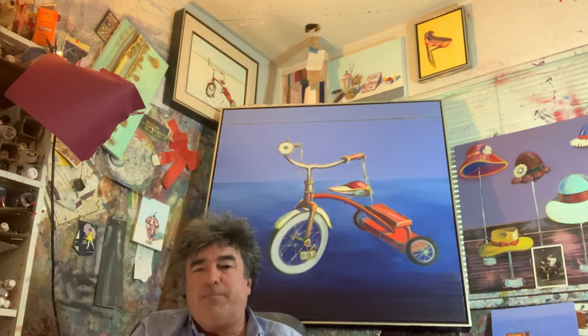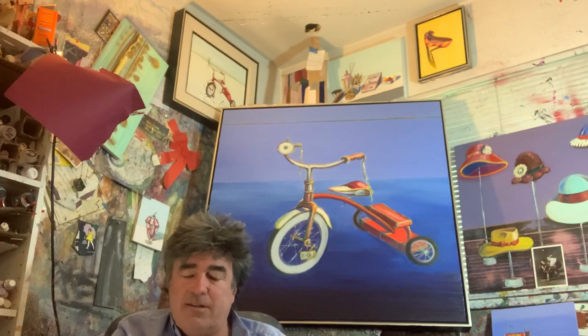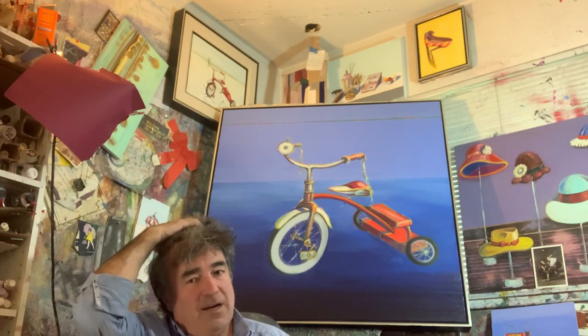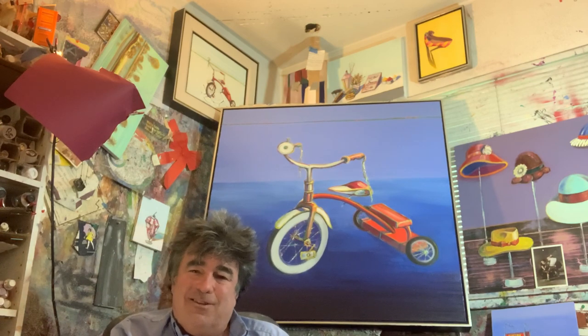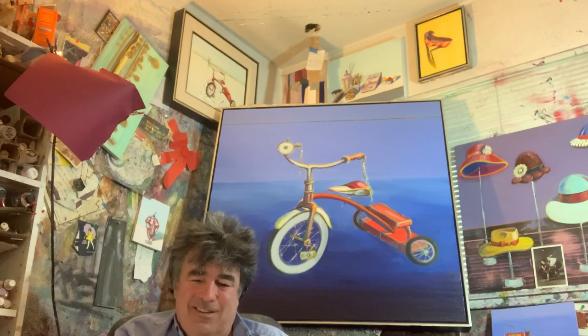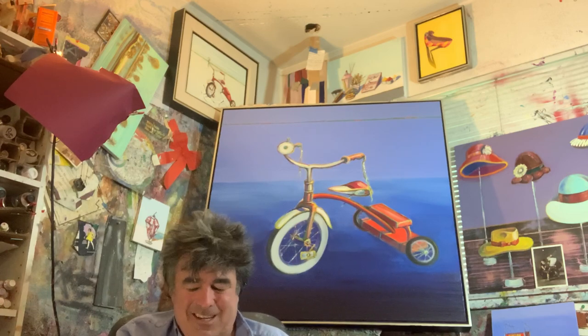Hi, I'm Clay Voorhees. This is my oil on canvas painting called Levi's Old Trikes. It's inspired by the little boy across the street from my studio house who used to ride this little tricycle and crash it and ride it and crash it and ride it and crash it.